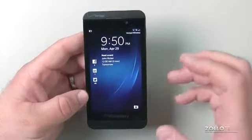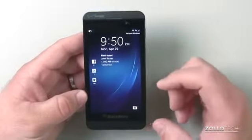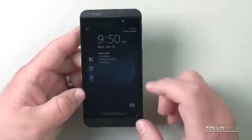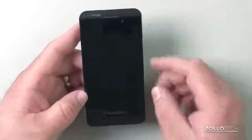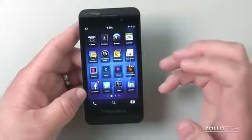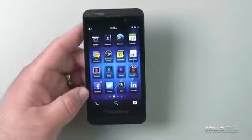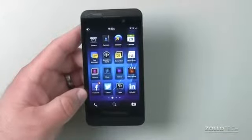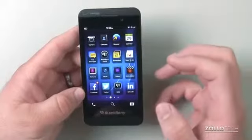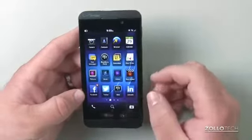This particular version has no keyboard — it's just a capacitive touchscreen. It's a 4.2-inch display with a resolution of 1280 by 768, and a pixel density of 356 pixels per inch. That's a little bit higher than the iPhone 5, which makes text really clear. The display overall looks pretty nice.